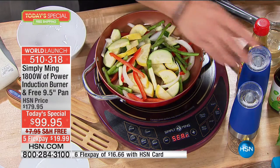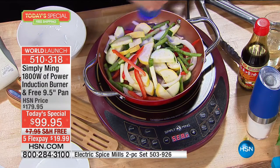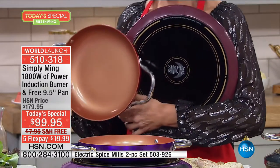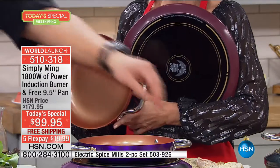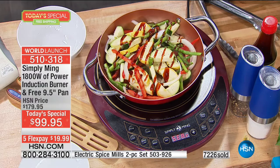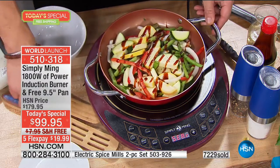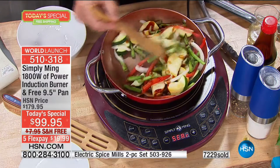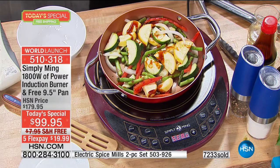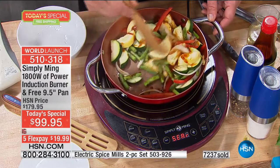It will match back perfectly with the cookware set we just offered you. This is your time to think about the holidays particularly. You never have enough stovetop space, but even if you did, you're going to want to cook on this because you can get precise temperatures which you cannot get on your stovetop. It is low, medium, and high — well, now you can get exact, precise heat, and you can heat up that pan faster and take your burner anywhere you want because it's so lightweight.